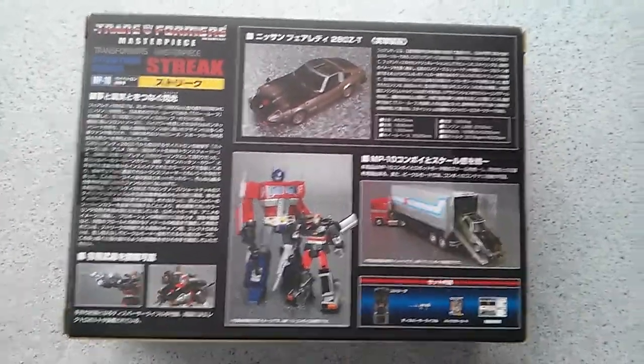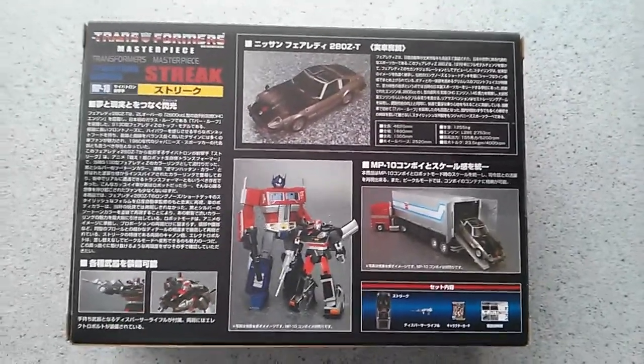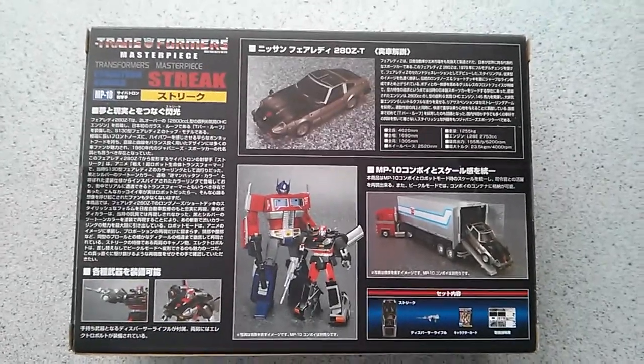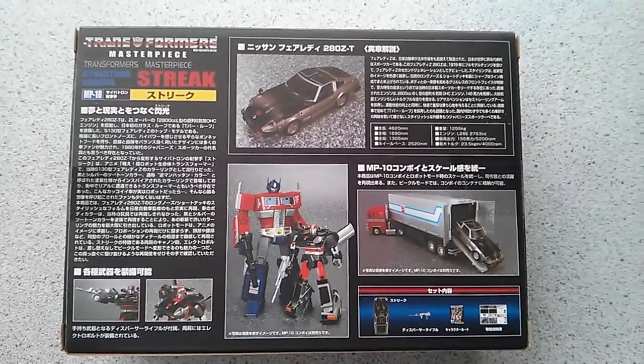Just like Prowl, I got two of these to open, and one day — eventually, maybe someday — I will actually open both Prowl and Streak. But for now, they're staying sealed in their boxes.